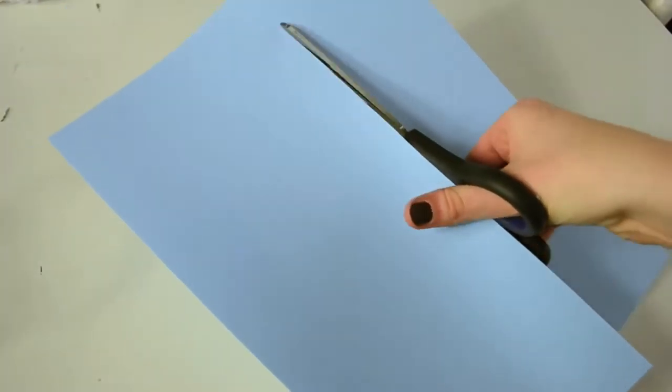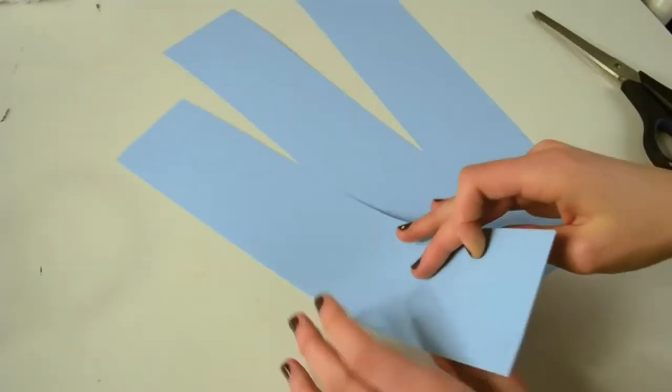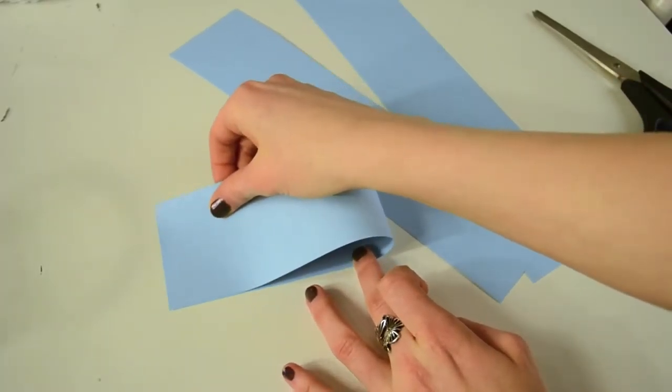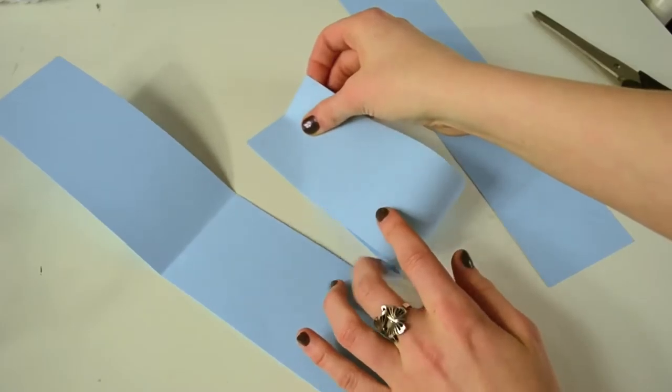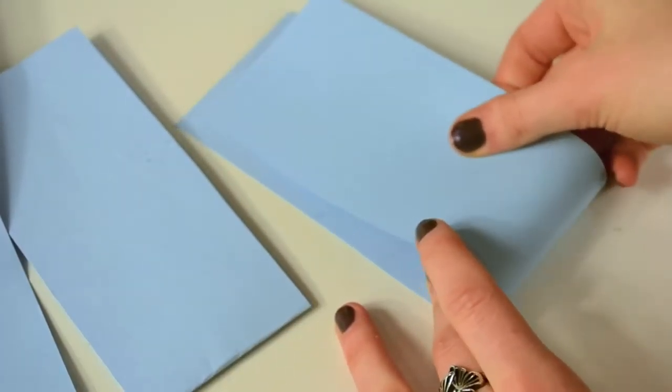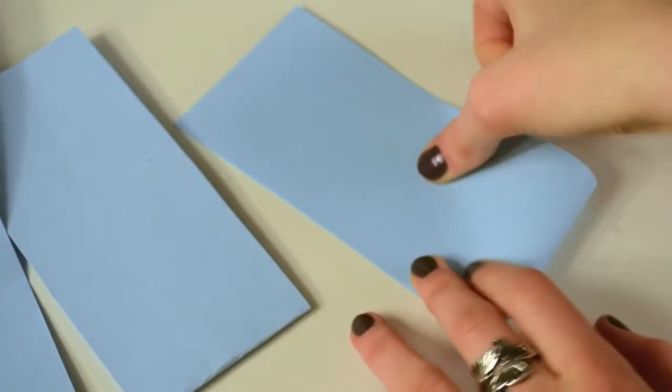This third one is my favorite. You will need paper, yarn or ribbon, clothespins, a hot glue gun, and scissors. Take the paper and cut it into three equal pieces.